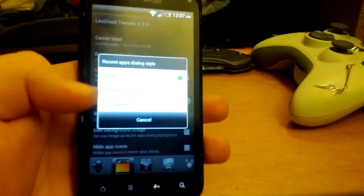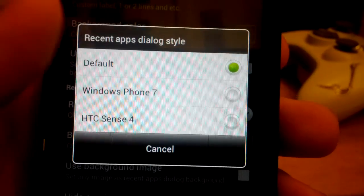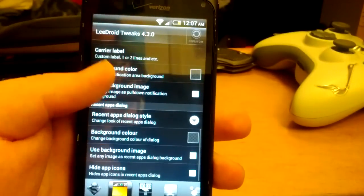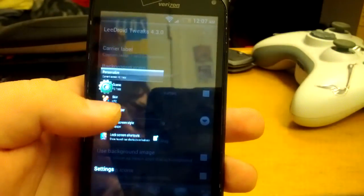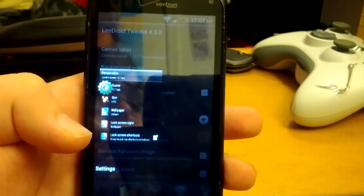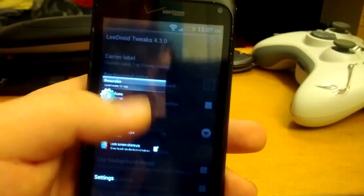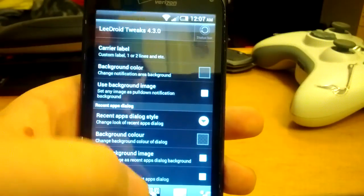You can change the recent apps dialog style. As you can see you can put default or Windows Phone 7. I'll just change it to Windows Phone 7 to show you. You can use a custom background image. Press and hold home — you can see you get the Windows Phone 7 style. It acts like a WebOS style. You can also change the carrier label and change colors of everything.